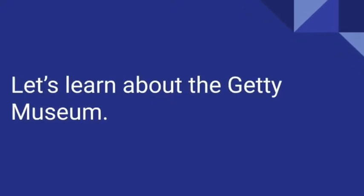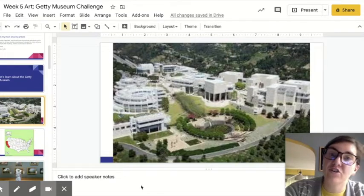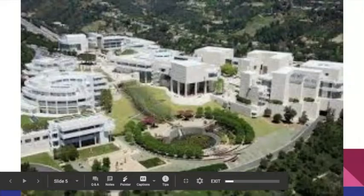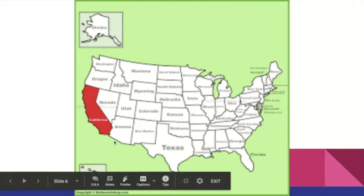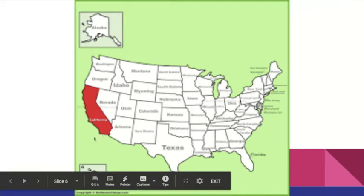Let's learn about the Getty Museum. Here is a picture of the Getty Museum — it is huge. Look how many buildings are part of the Getty Museum. The Getty Museum is in California. This red state is California. We're in Kentucky over here, right about here, but the Getty Museum is in California.